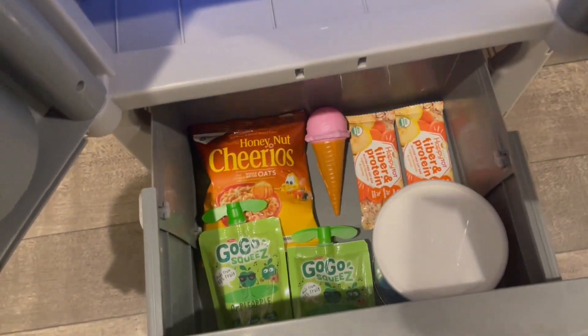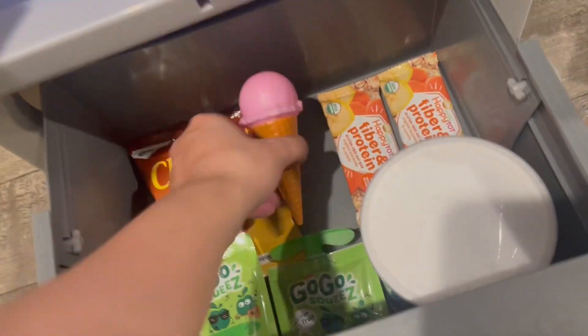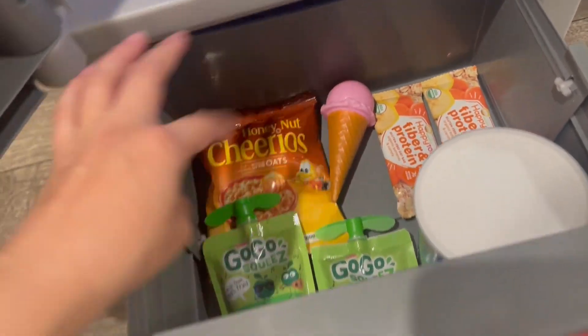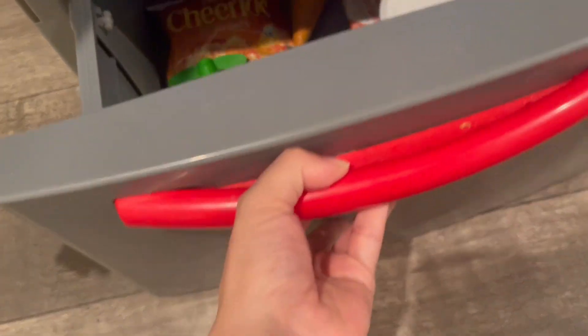Let's take a look at the icebox. Isn't that cute? Really cold. It comes with this little ice cream, but I like to keep little snacks in here for him, and he puts whatever he wants in there as well.